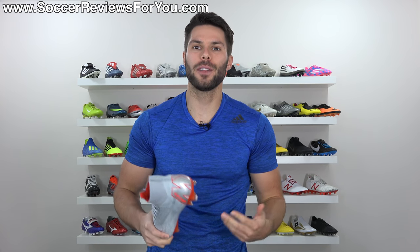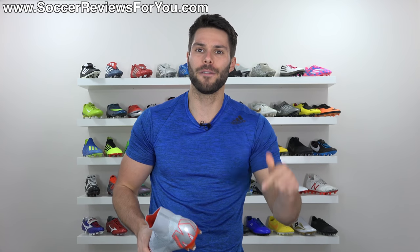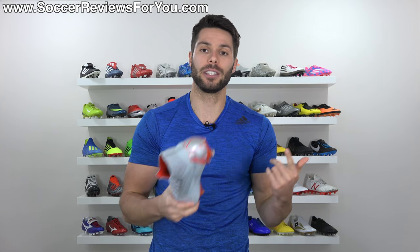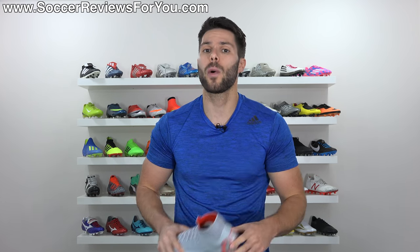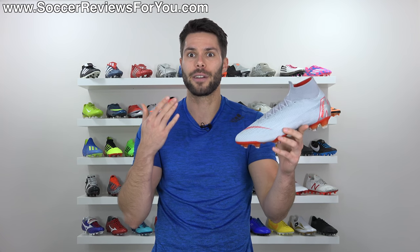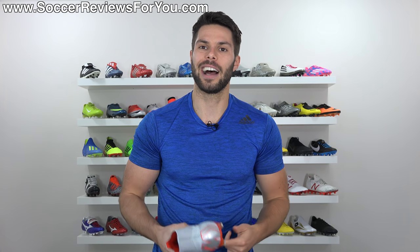Anyways guys, that is it for my review. Hopefully you enjoyed — if you did, be sure to support it with a like. If you're interested in a pair of these for yourself, you can click the first link down below, which will take you to the review page on my website where you'll find buy-it-now links with exclusive SR4U coupon codes to pick these up below the normal $275 retail price. If you have any questions, leave them down below in the comments and I'll do my best to get an answer out to you as soon as I possibly can. Subscribe if you haven't already for daily videos on all the latest and greatest soccer gear. You can find all my social media information linked down below in the description as well. Hope you enjoyed the video, and as always, thanks for watching.